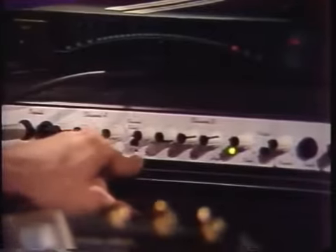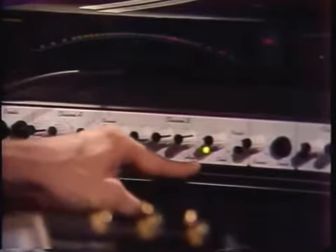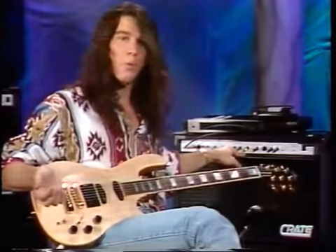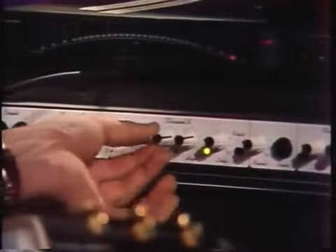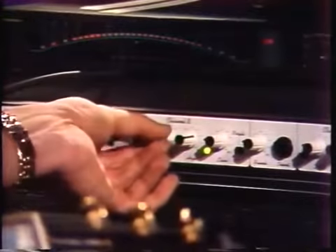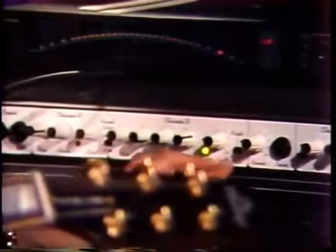This is Channel B, which is the cleaner side of the amplifier. We have low, mids, and highs — basically like a stereo, but this one also has a mid adjustment, which you don't usually get unless you have a graphic equalizer. It's just an added feature that most basic stereos don't have.